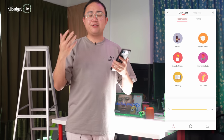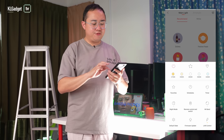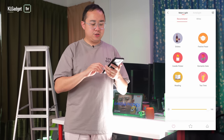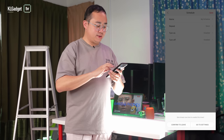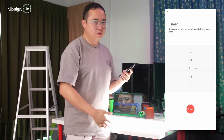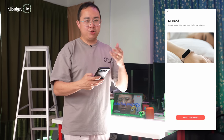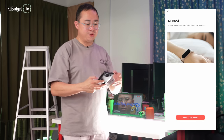Tapping the bottom right button reveals additional settings, including Favorites, where you can save your preferred settings and automatically apply a color profile to the light. There's also a schedule setting to automate when the light turns on and off, and a timer feature to set how long before the light auto-shuts off. One interesting feature is that you can pair it with a Xiaomi Mi Band — since Yeelight is part of Xiaomi — so the light turns off automatically when the Mi Band detects you're sleeping.